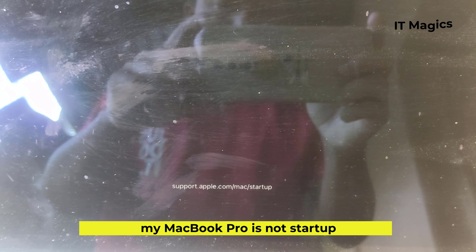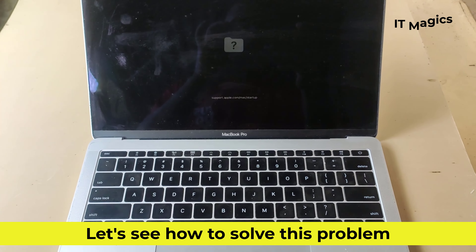My MacBook Pro is not starting up. Let's see how to solve this problem.